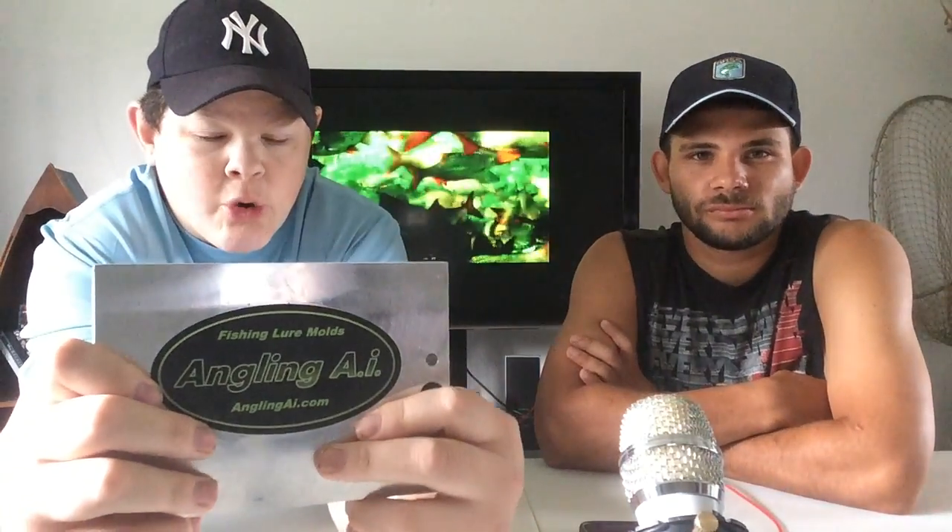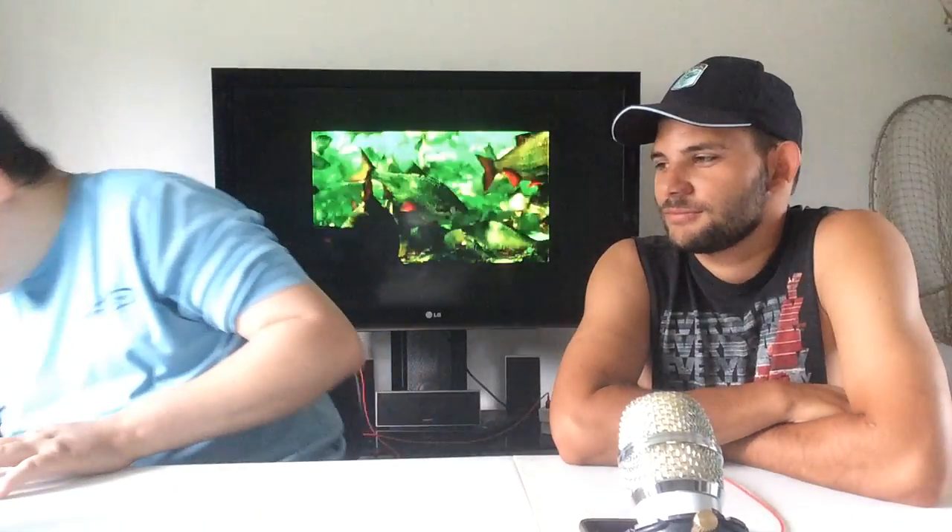So I want to start out — I've already unboxed it, so we're doing a viewing. I've already made lures out of it. This is a new form, or mold, we got from Angling AI. It's a 5-inch Cinco worm, and it's the core shot. We should have a video probably within the next couple weeks showing how to make core shot Cincos. What that is — there's a steel rod in there, and you pull it off the rod, then you shoot it again and put a different colored material down the metal of it. It's actually pretty neat.